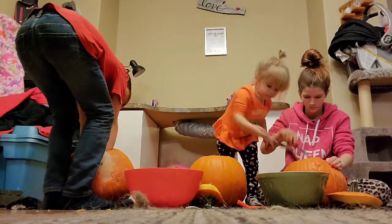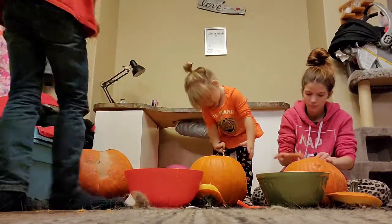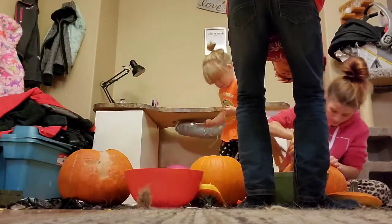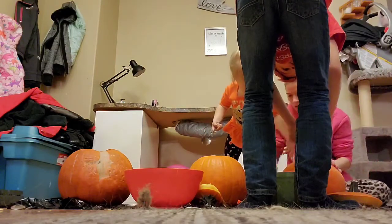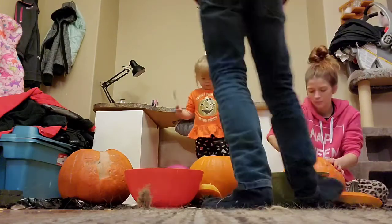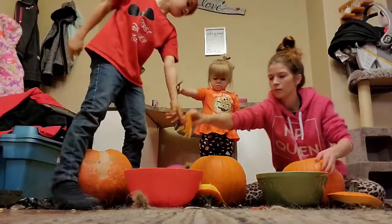Mom, how dirty are your hands? Dirty. Let me see. I want to see. I got a pumpkin seed gun, and then I'll show you. Ones are very dirty if you are so ropey. Claire, do you have seeds on your hands? Yeah. Hey Claire, dip your hand in there.